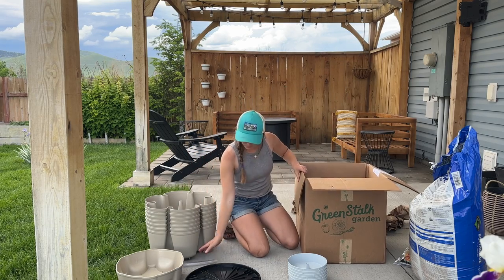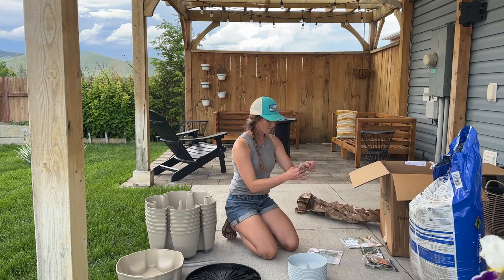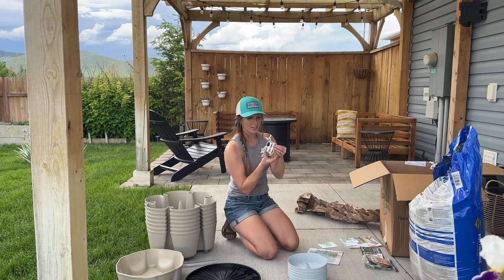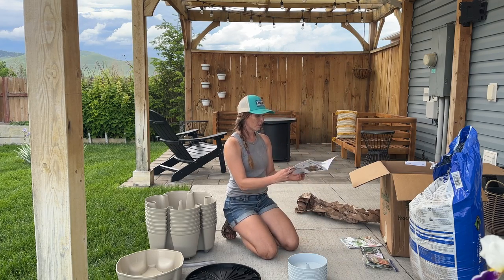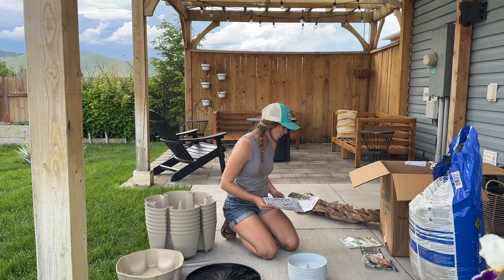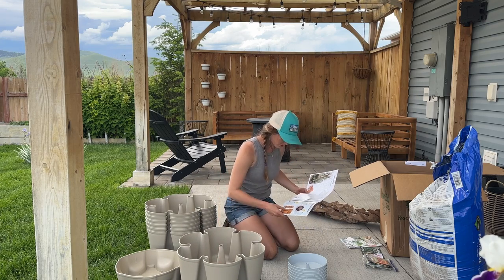All the pieces and parts. How cute is that? They sent these little stickers with it and some lettuce seeds. Okay, let's see here. I think it's pretty self-explanatory — you just stack them and plant. So fill them up, plant them, and stack them.